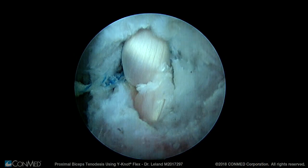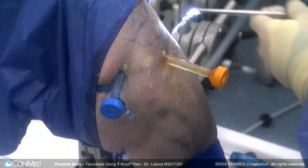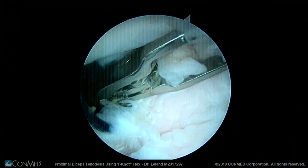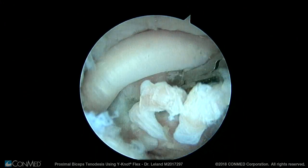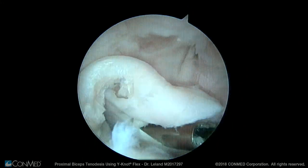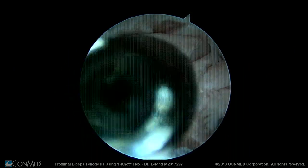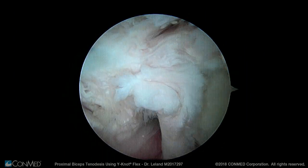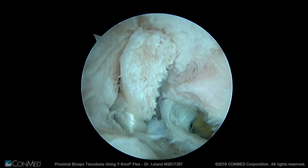Now that the tenodesis is completed with the biceps tendon at its correct working length, the scope is put back into the glenohumeral joint and we use a biter or electrocautery to cut the biceps tendon at its attachment onto the labrum, as well as where it exits through the bicipital foramen. The intraarticular portion of the biceps tendon can then be excised using a shaver. This completes the all-arthroscopic biceps tenodesis with the biceps tendon held anatomically at its normal working length.